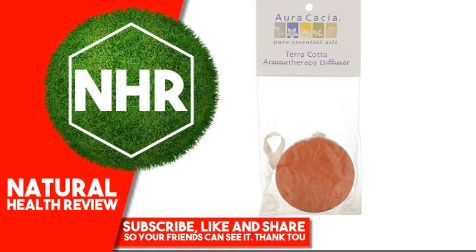Suggested Use: Remove the plastic stopper in the back of the diffuser. Place 5 to 10 drops of oil in the hole. Tilt the diffuser to spread the oil. Replace plastic stopper and hang where desired.